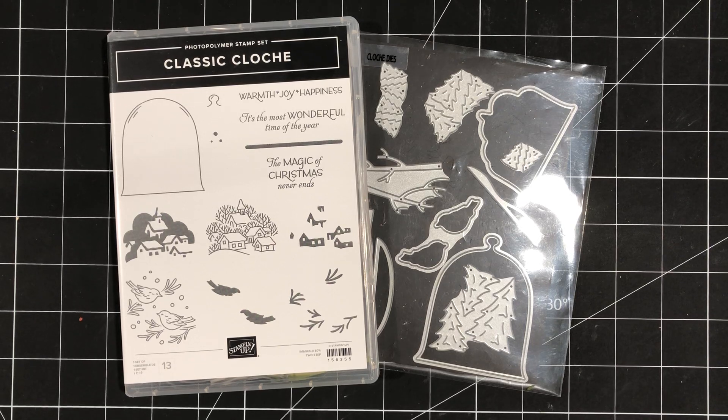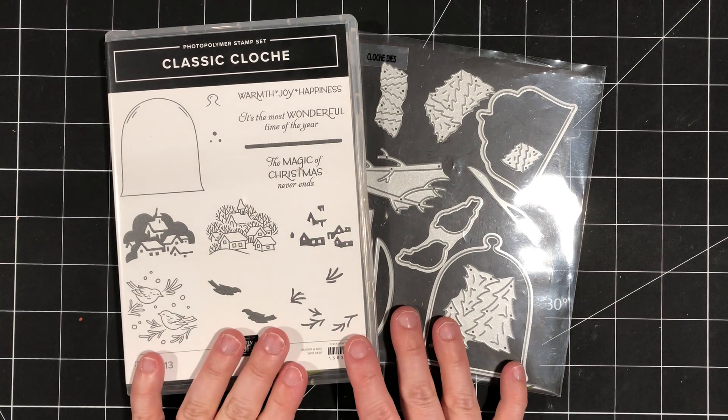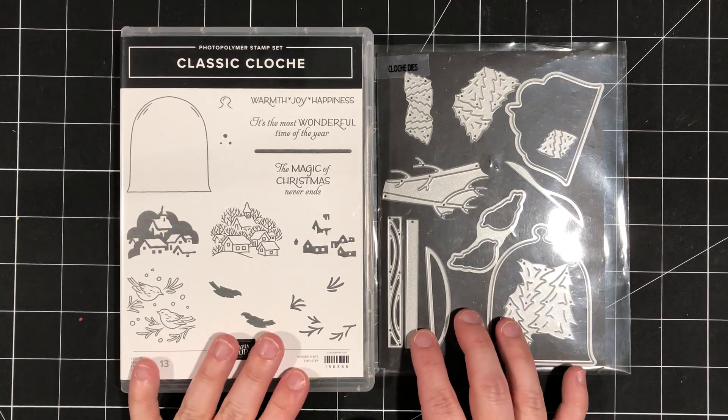Hey there, stampers. This is Sheri Roth. I'm a Stampin' Up! demonstrator from Alberta, Canada, and I am excited to be here today with you to release the October 2021 Class to Go, which features the Classic Cloche bundle from the July to December 2021 Stampin' Up! catalog.